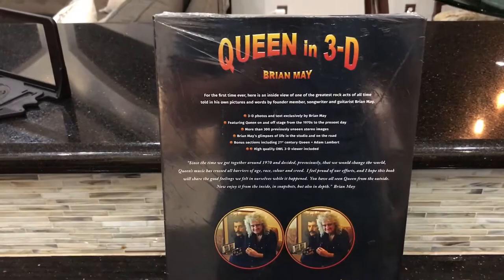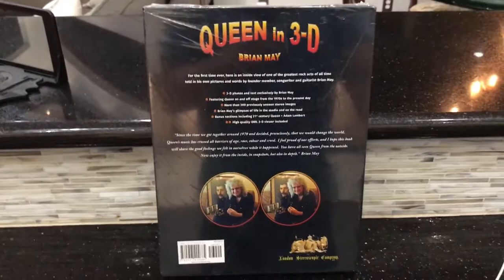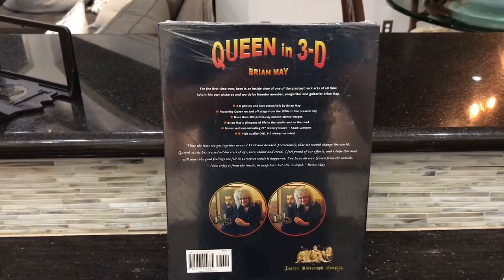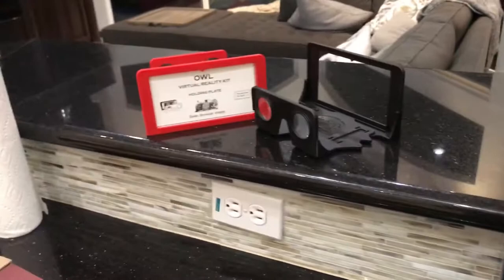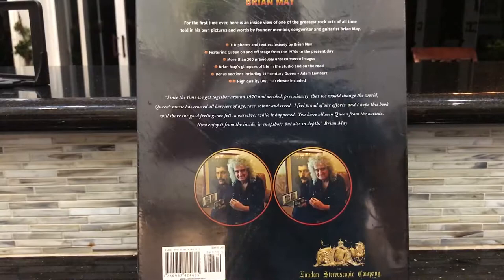He carried this camera all around, and in this book are more than 300 previously unseen stereo images. This is not really going to be a spoiler for the book because there's no way to experience it without actually looking at the stereo images through Brian May's OWL viewer, which I have a couple of over here. But I get a new one in here, and word on the street is it's in Freddie Mercury yellow, so I'm very excited to open this.